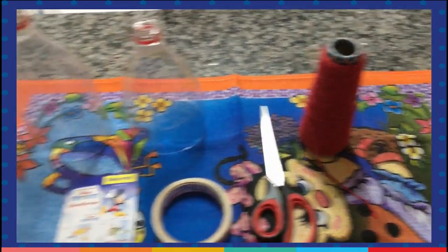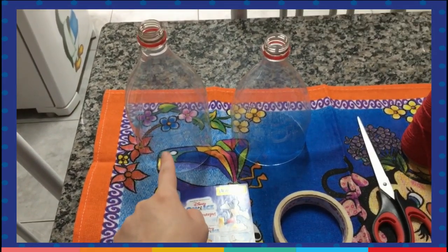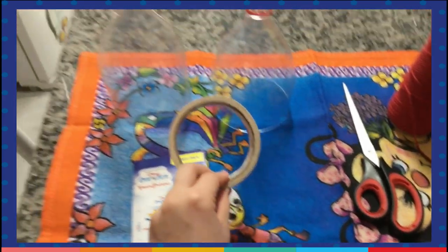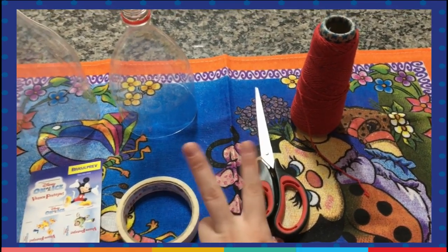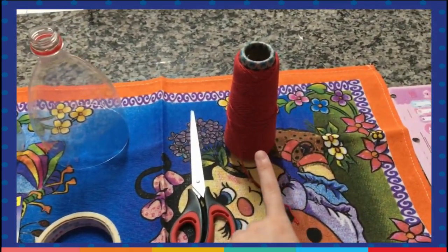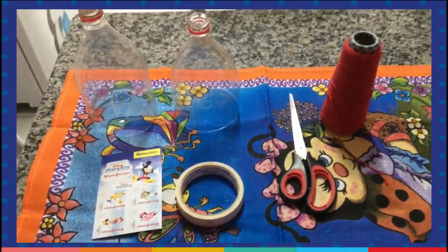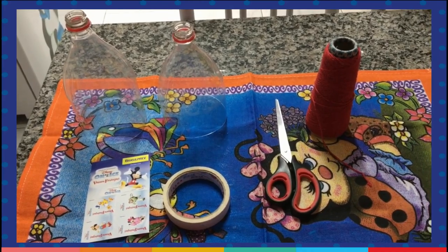I am going to repeat. Plastic bottles — two. Stickers to decorate. Tape to put the bottles together. Scissor to cut. And yarn. These are our materials. Do you have all of that? So let's start.